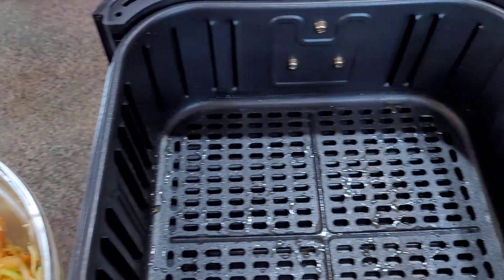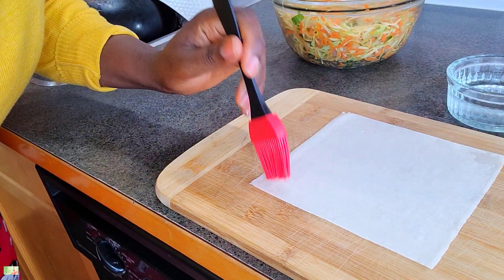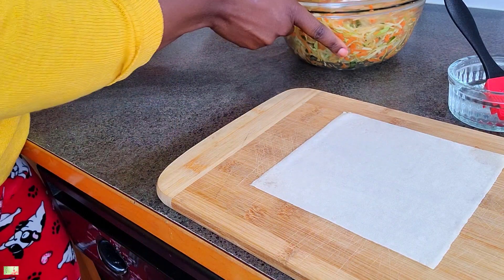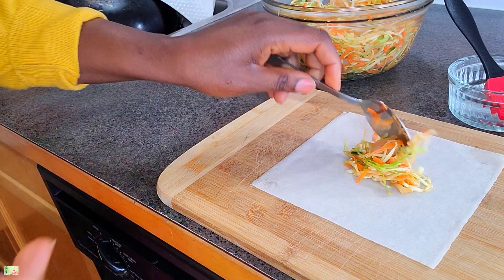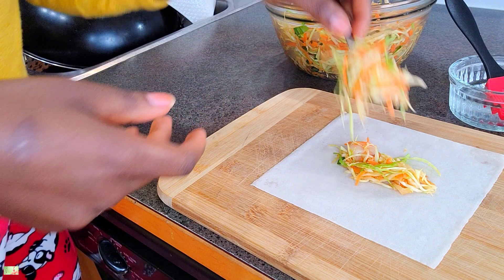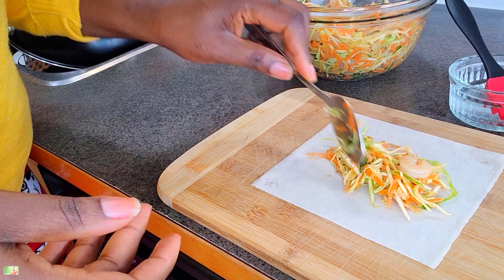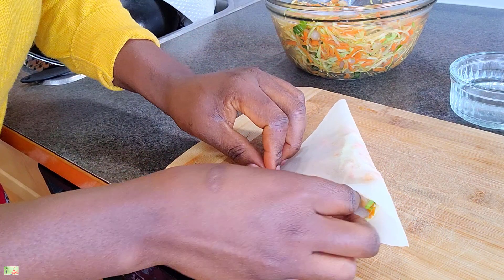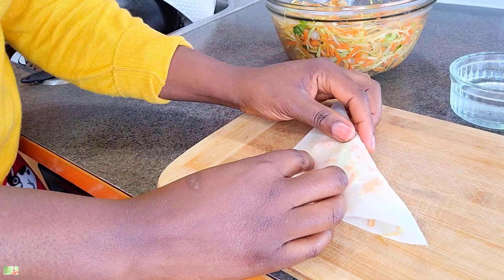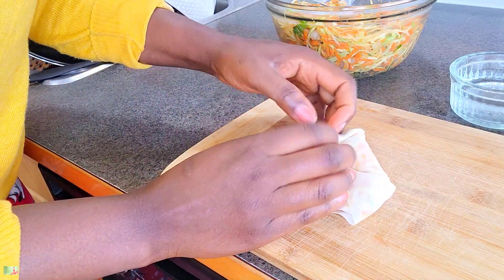Now comes the fun part — rolling up our spring rolls! There are so many ways to do this; this is just the method I'm most comfortable with, so please do what works for you. When it comes to rolling, I'm going to use some water that I'll dip my brush in and just brush the tips of the pastry — this allows it to fold and seal properly so it doesn't open up in the air fryer. I'm using about two and a half tablespoons of filling, though it really depends on the type of pastry you're using, whether spring roll or egg roll pastry.